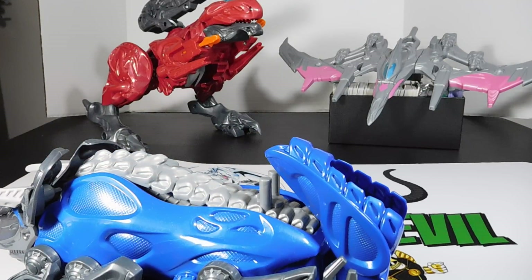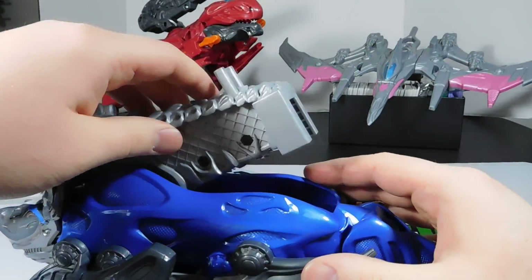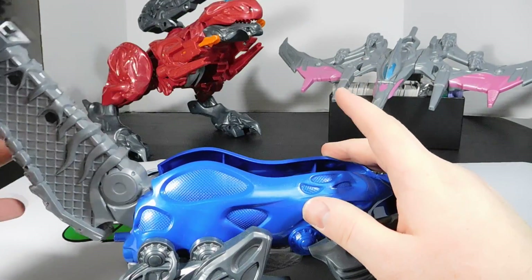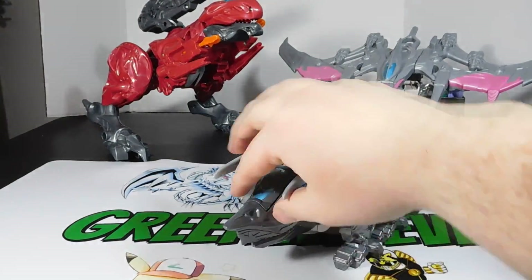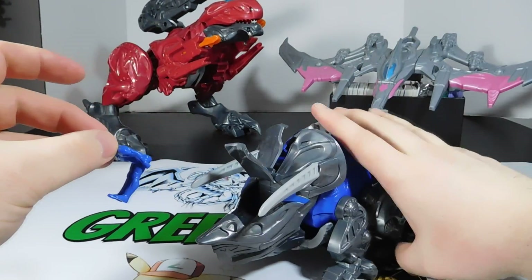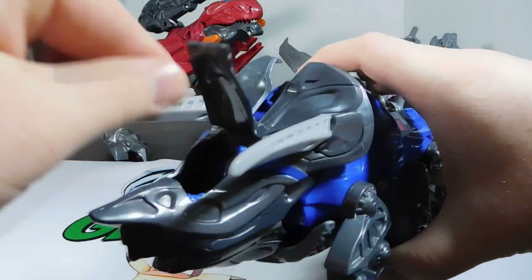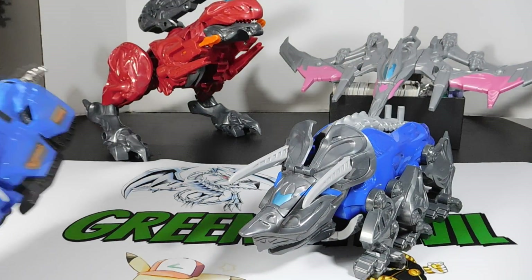Maybe the second missile goes with the Megazord or something — obviously I didn't read the instructions, so I have no idea, I'm just reviewing the toy. What does this do? Oh, that's got to be something with the Megazord. And his head comes off — yeah, that's definitely Megazord material right there. We're not going to get into that in this video. This is the Triceratops here, and Billy, which I'll place in the cockpit — you have to go in and pilot this sucker, which is right here in the head, which makes sense, unlike the T-Rex where it's in his mouth.